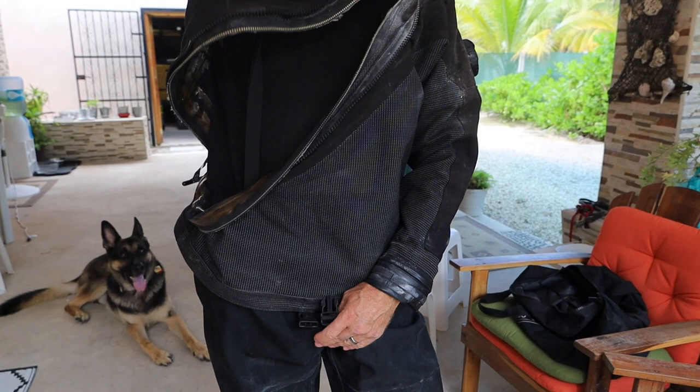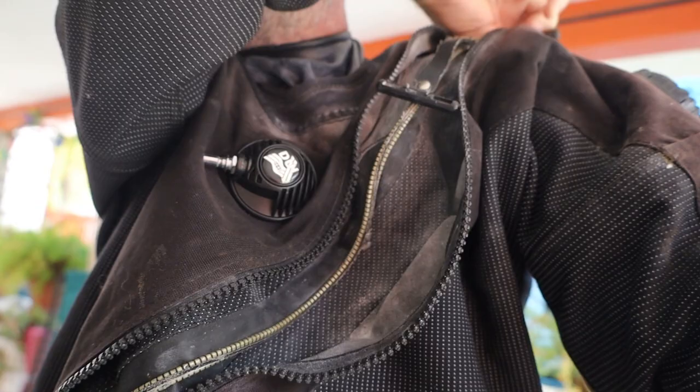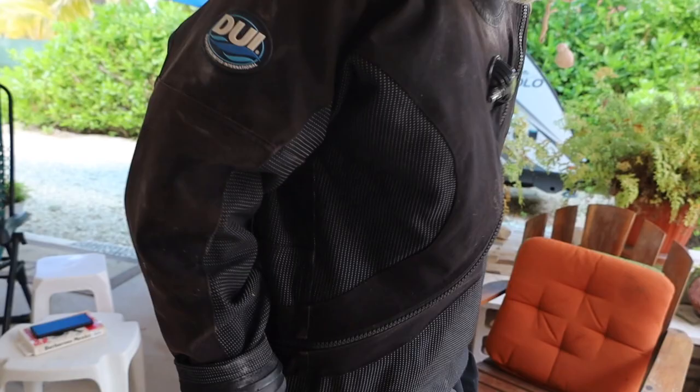One thing I like about the DUI suits is they're a self-donning suit, which usually means you don't need somebody behind you helping you with your zipper. The zipper is the most important part — you have to get it all the way to the top, which I don't think it was last time. Then you zip over your protective cover.